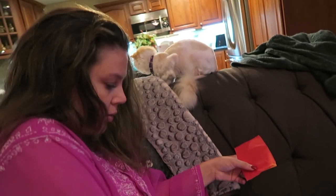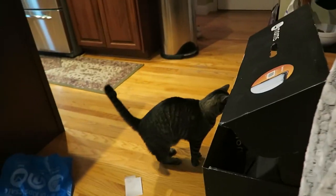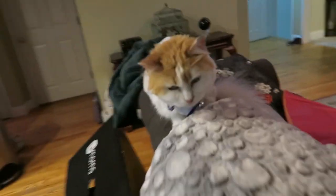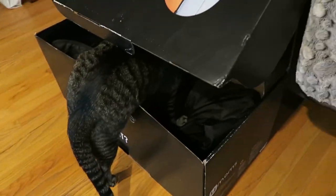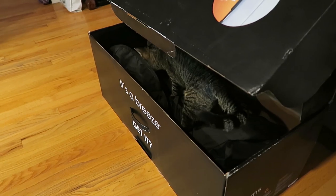Hi Gabe. Right now we're testing out the flowers, seeing how to make it, and it's not going too well. It's very difficult. Gabe, I'm trying to film — be quiet. It's cute. Oh by the way, Gabe's getting in the box. Gabe's in the box.